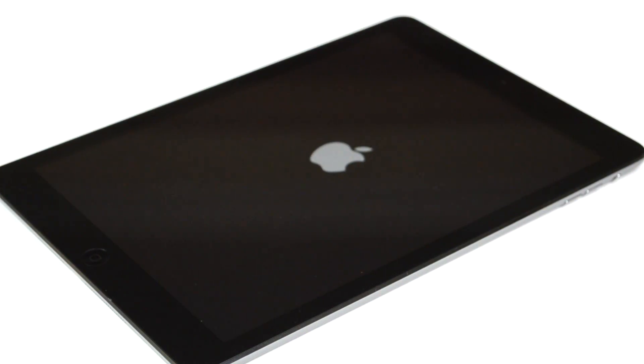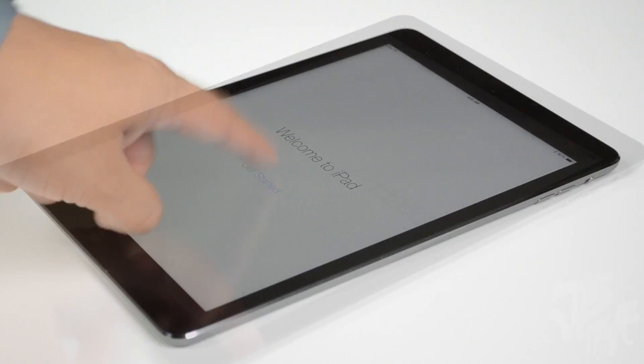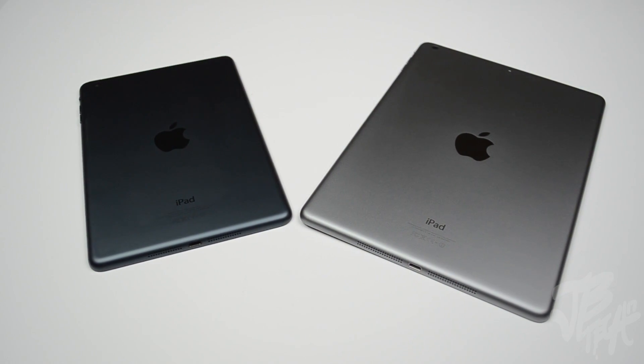Booting this up for the first time, we get our Apple logo and then the hello start screen to set it up. Once set up, we are brought to the home screen. The iPad Air rocks a 9.7 inch retina display with a resolution of 2048 by 1536 at 264 pixels per inch.